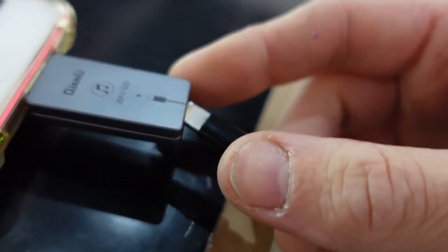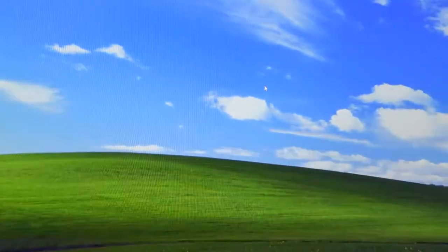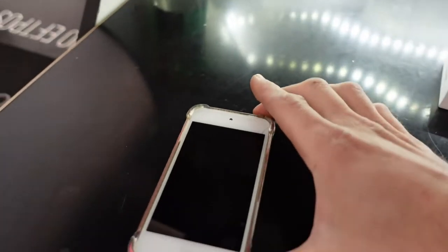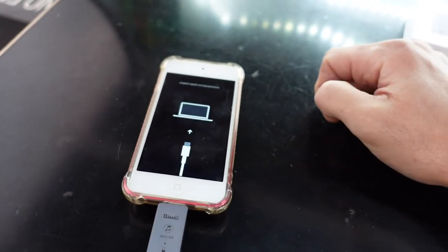I connect it up to a lightning cable. Excuse the angle and blurriness — we're now connected. Windows has detected it. I go here and just load up iTunes, go over here and press power — actually, I didn't even press power.